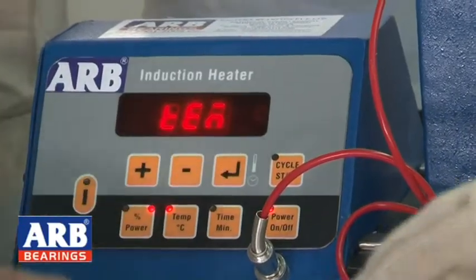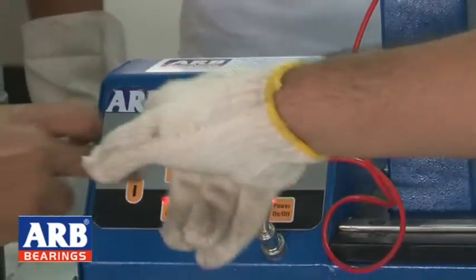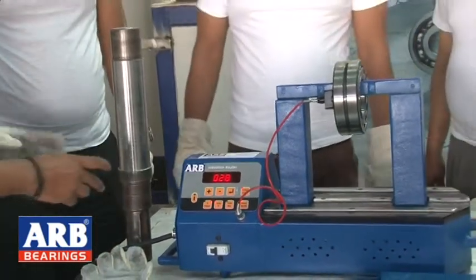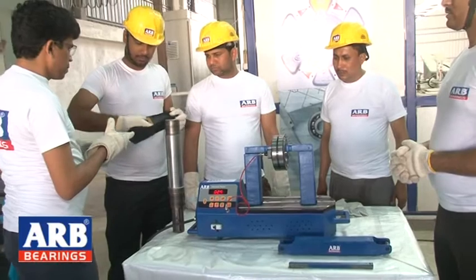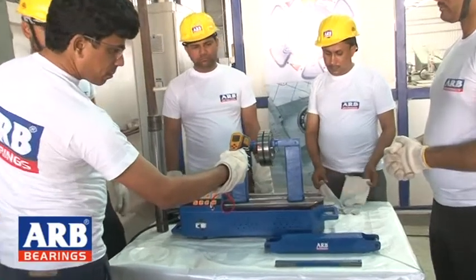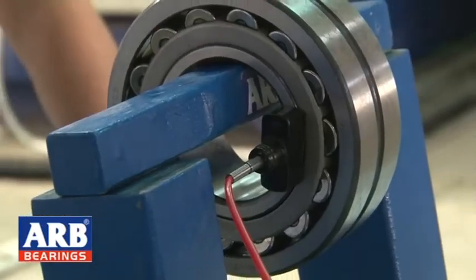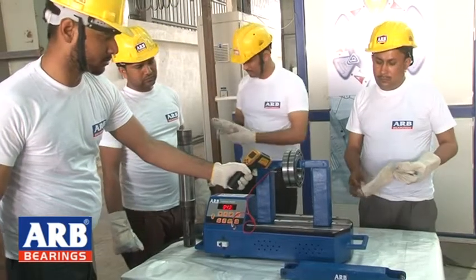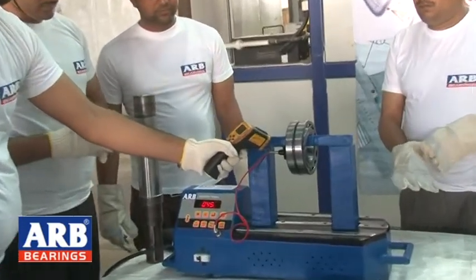After setting up, we select the cycle and start the heater. Once the cycle runs, the bearing begins to heat. We monitor the bearing temperature continuously — the maximum temperature is 110 degrees Celsius, after which the unit disconnects automatically. The best feature is that after heating, the bearing is automatically demagnetized before you remove it.